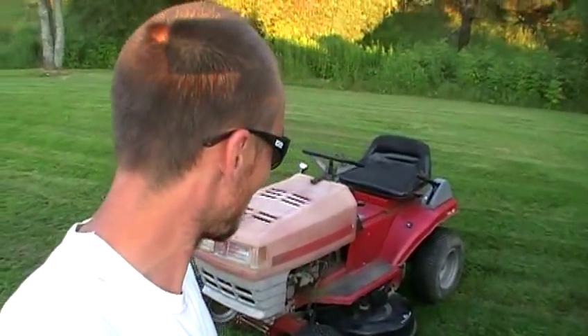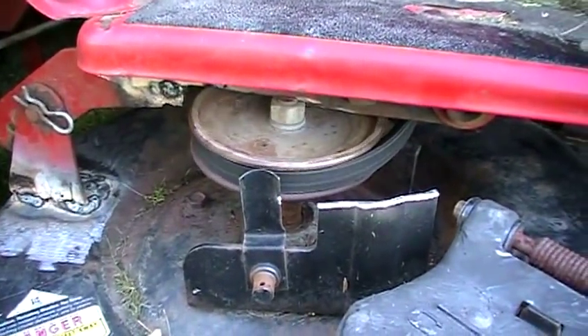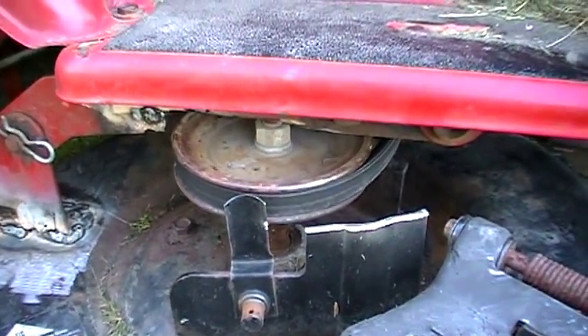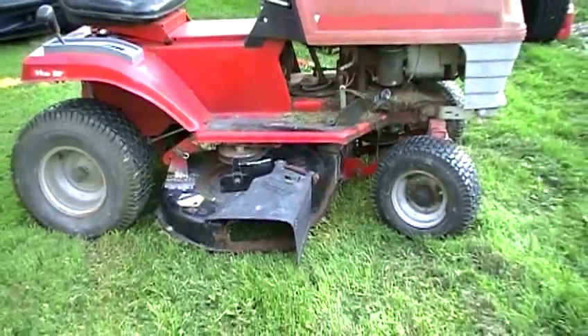Yeah, it actually seems to work pretty good — even the blades stop when you shut it off, which is pretty sweet. You can see it's still spinning a little bit; I might have to adjust it out one more click. But all in all, it looks pretty good.